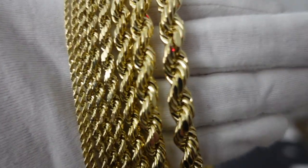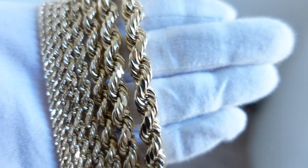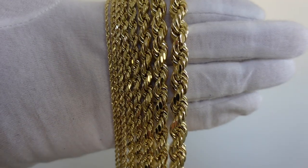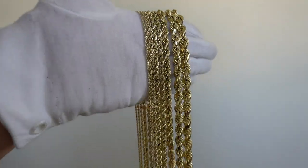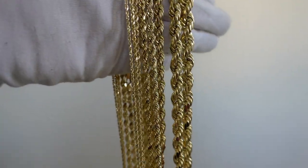Alright guys, let's go ahead and take this into the natural sunlight — here we go. As you can see, there you go — still a beautiful shine, beautiful color with the diamond cut. It's definitely going to get more shine and a lot more sparkle from the light.